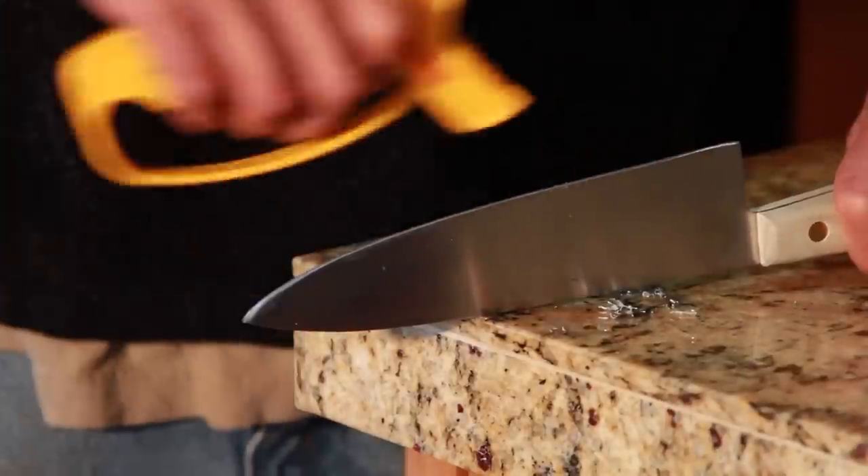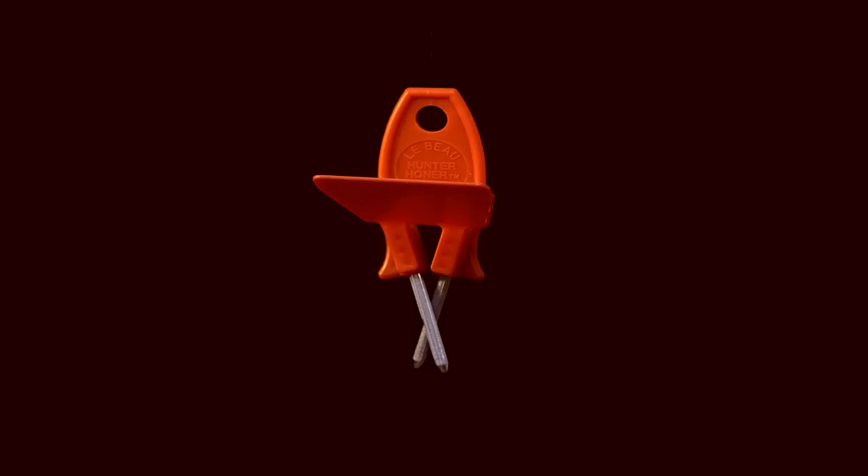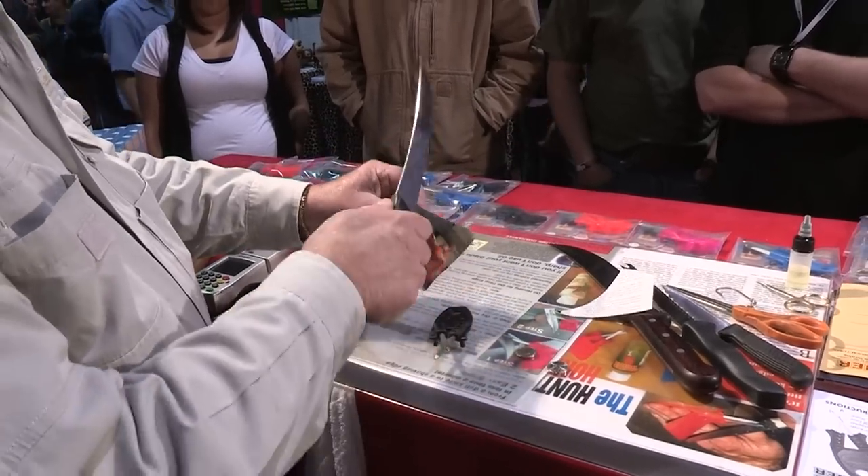The problem with most knife sharpeners is that they remove too much metal all of the time, turning your butcher knives into fillet knives. But not the LeBeau honer — the professional sharpening tool that doesn't grind your blades but hones them to a level of sharpness only found in the micro world.